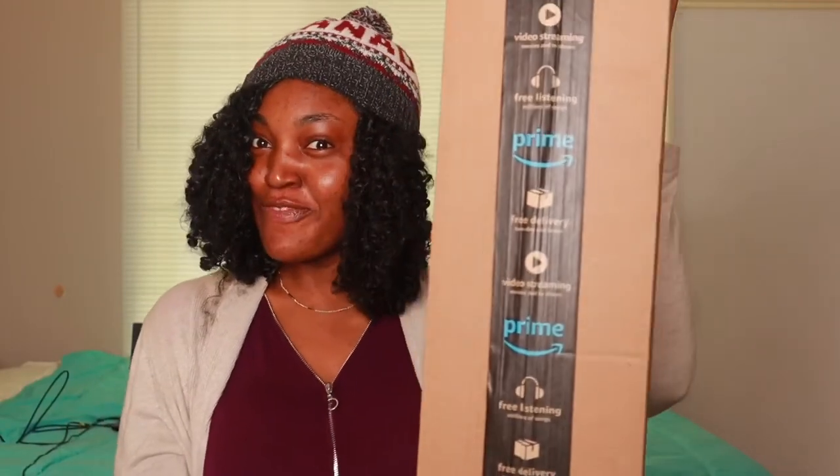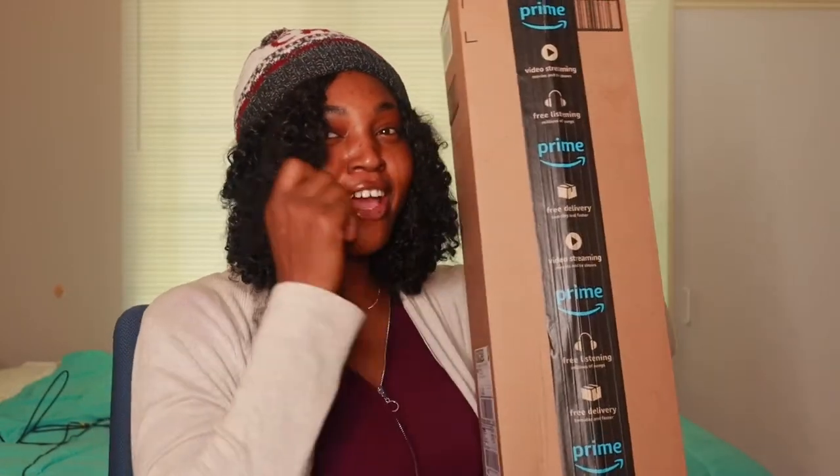Everybody has been talking about this GIGOTO tripod — it is the talk of the world that this tripod is super sturdy. I got mine, so let's get straight into the video and see if this tripod is actually what they said it is. If it is not what I expected it to be, I'm trashing it.